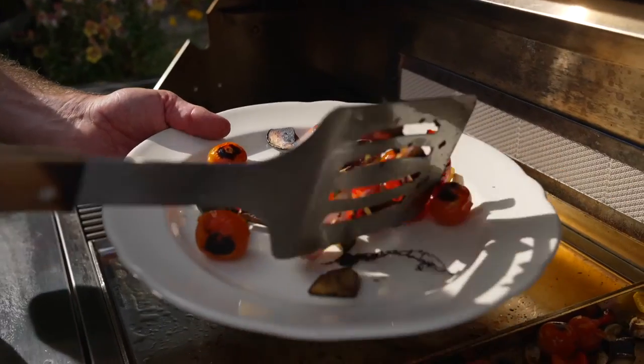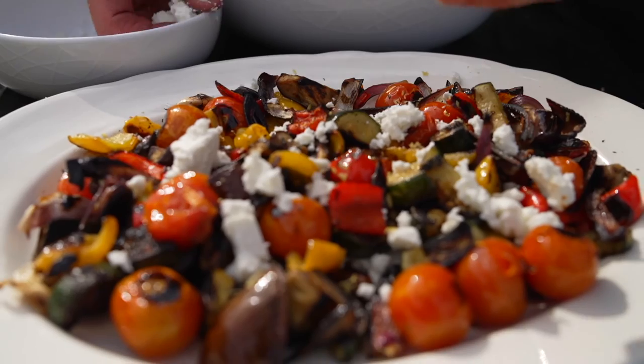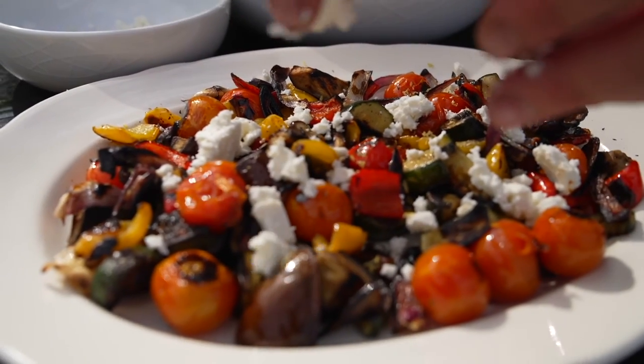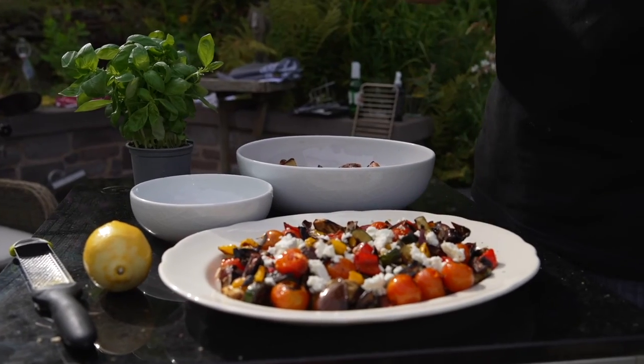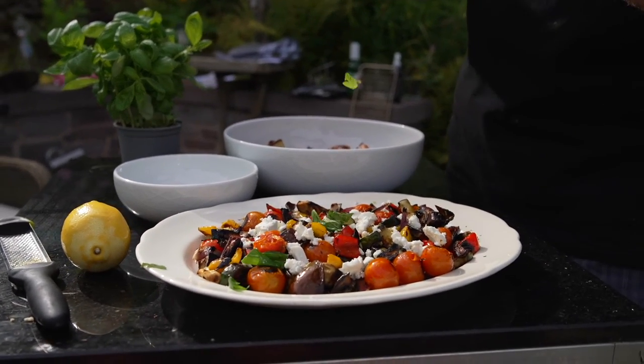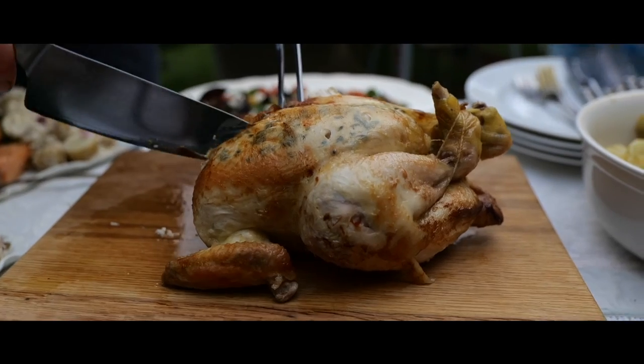Here's the Mediterranean veg - we're just going to put a bit of lemon zest on there, some feta cheese, and some basil. Let's go and enjoy this food - lovely sunny day!